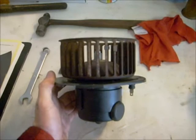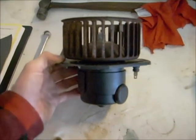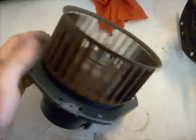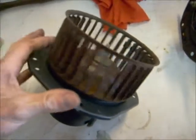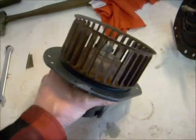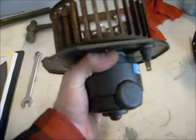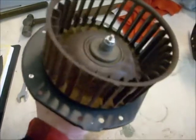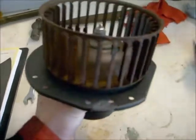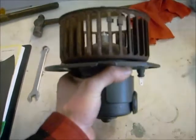Alright, here we go. Got it reassembled, the nut tightened down. It spins pretty good. I hooked it up to the battery on the truck and it does work — it will tear itself out of your hand if you're not careful. Let's go toss it back in the truck and see if I have heat again. I'm tired of freezing my feet every time I drive somewhere.